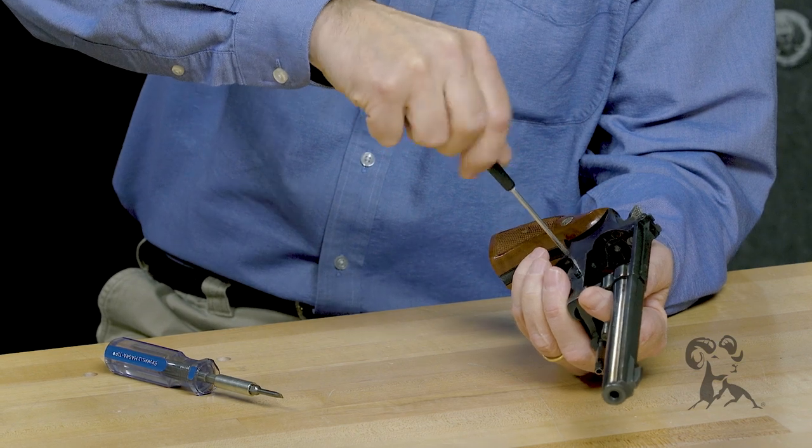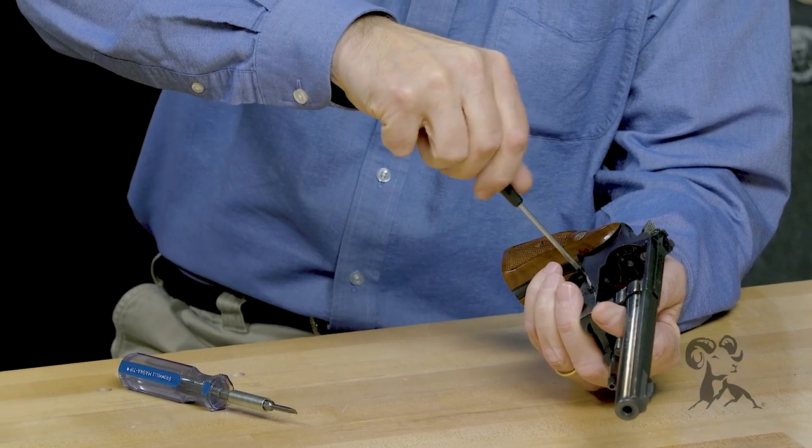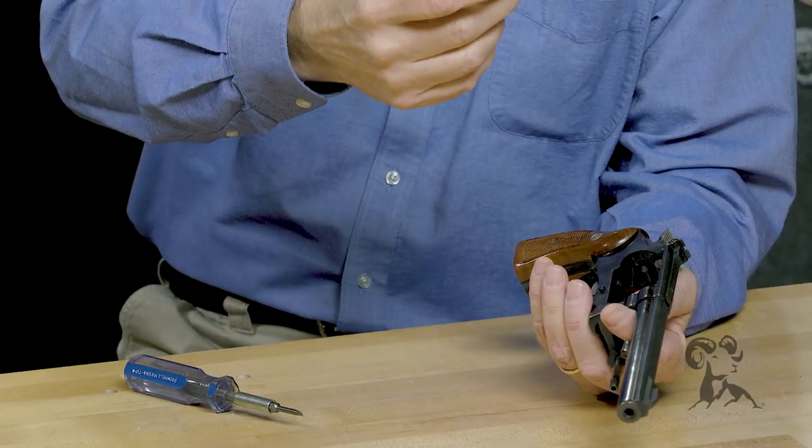It's much easier to spin than a full-size screwdriver. Not only that, but if you slip, these things don't weigh anything. They don't have enough force behind them to really hurt your gun.